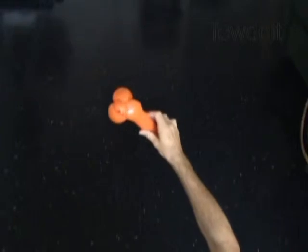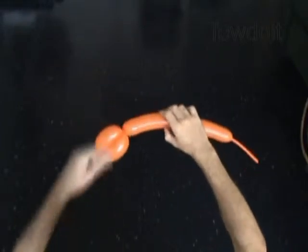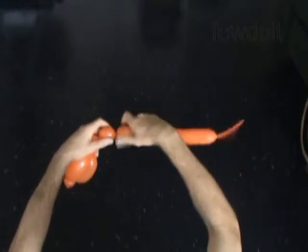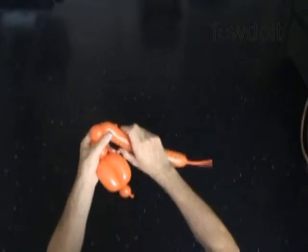Now we have to lock both ends of the chain of 2 bubbles in one lock twist. We have to roll the second and the third bubbles around the fourth bubble. Let's twist the fifth — about 1 inch long — then the sixth, about 1 inch long, then the seventh, about 2 inches long.